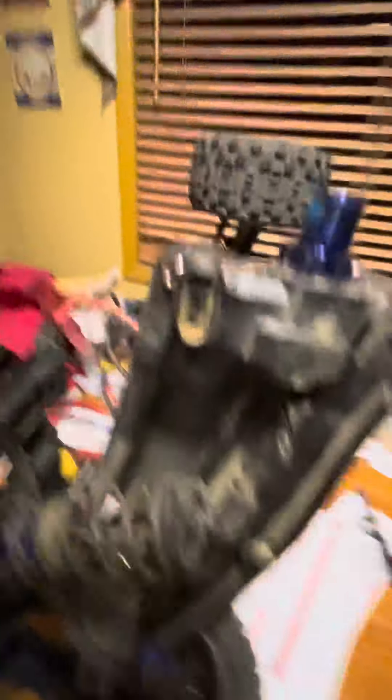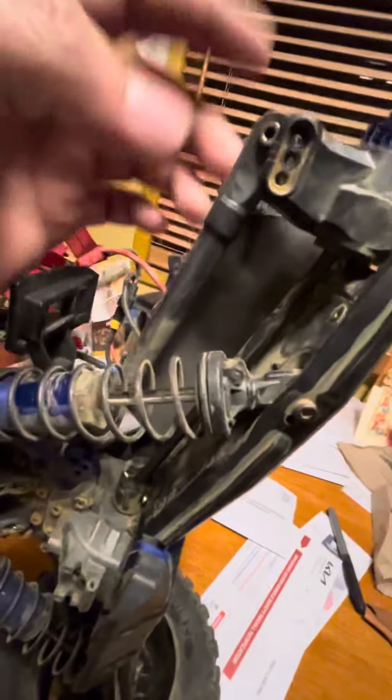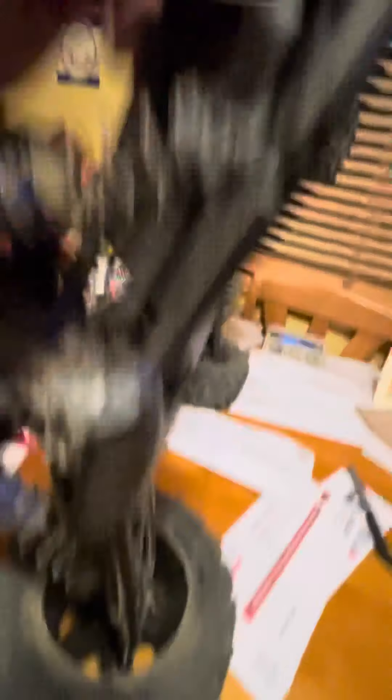The only thing I noticed is that you can't put this back on the end one, so you have to put it in the middle one.